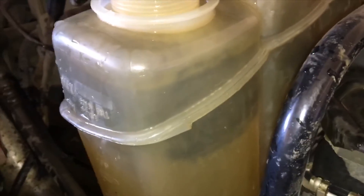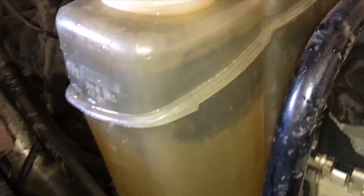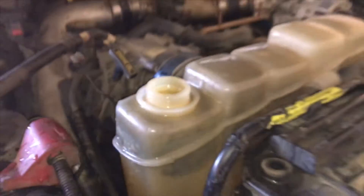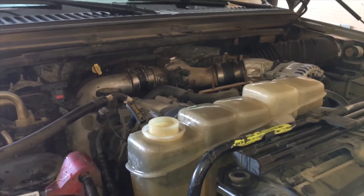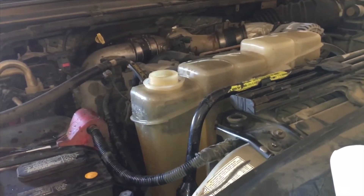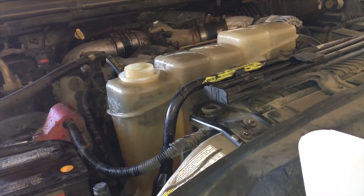Okay, bottle's back in, hoses are hooked up, and I added four liters — one gallon — of Simple Green, then topped it off with some distilled water, so we're up full there. Now I'm just going to go start it, let it run for about 10-15 minutes with the heater on high, let that circulate through, then I'll drain it and fill it back up with distilled water, run that through, drain it, and see what the color of the liquid coming out is.